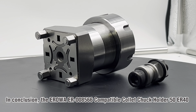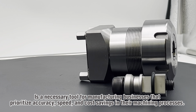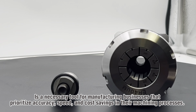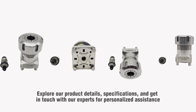In conclusion, the AeroEye R008-566 compatible collet chuck holder, 50ER40, is a necessary tool for manufacturing businesses that prioritize accuracy, speed and cost savings in their machining processes. Explore our product details, specifications and get in touch with our experts for personalized assistance.